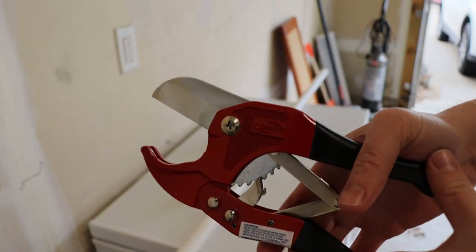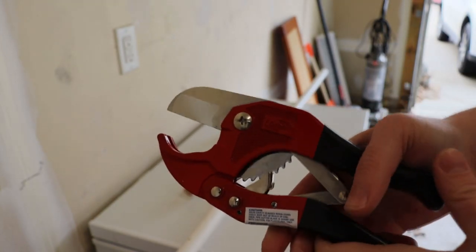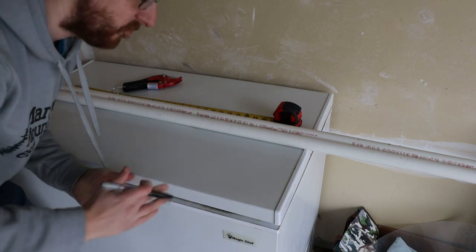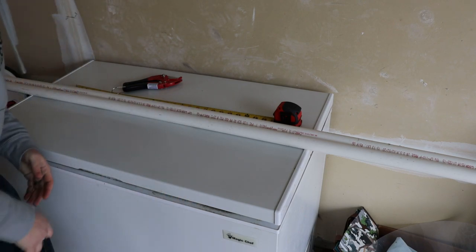For the longer pieces of PVC, I'm gonna need three lengths that are 24 inches, six that are 12 inches, and four pieces that are 10 inches in length. And to get those, I'm gonna use these little PVC cutters right here. I need to measure these out and be smart about it, and not end up cutting myself off a chunk that I can't use, or being short.